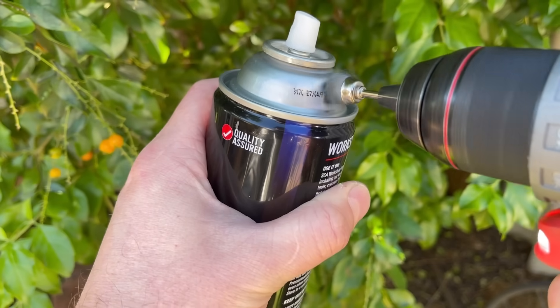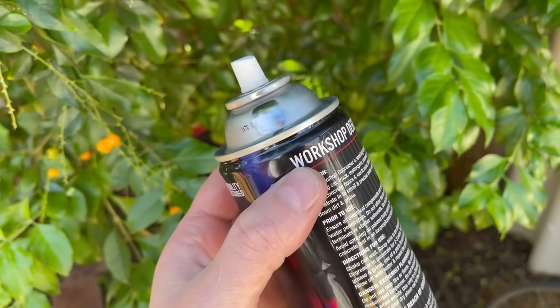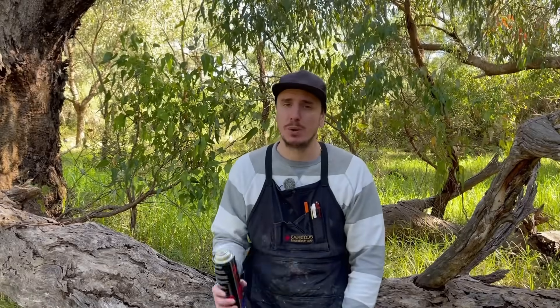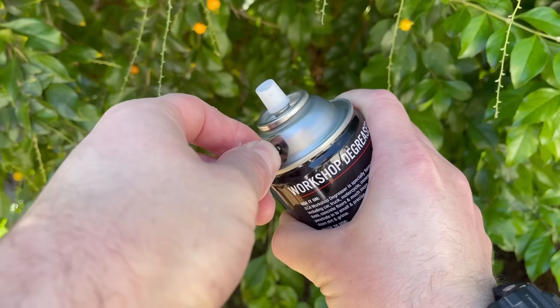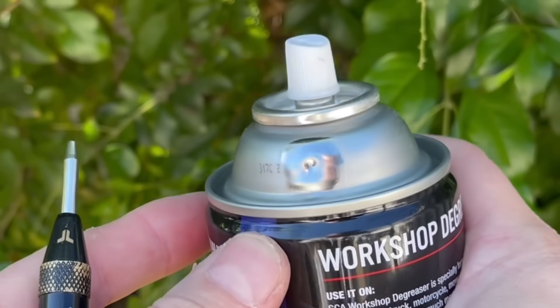Next grab yourself a little wire brush, wire wheel or even some sandpaper and clean some of the coating off the can, because this will stop the solder from adhering. Proper preparation with soldering is so important to get a great result. Then grab yourself a centre punch, make a little divot in the middle of the area you've just cleaned, and then drill through with your drill bit.